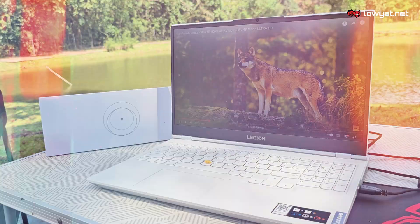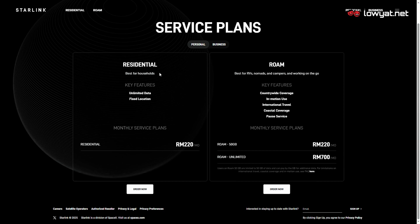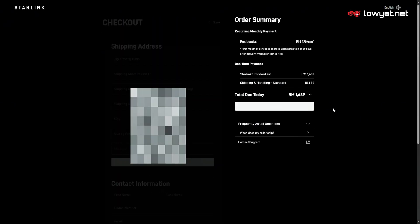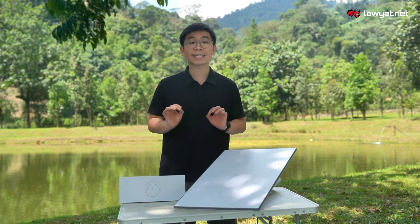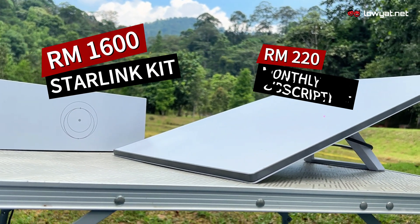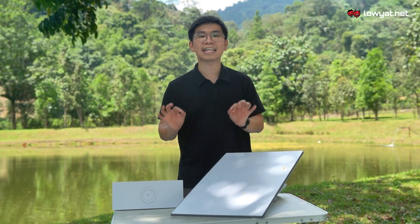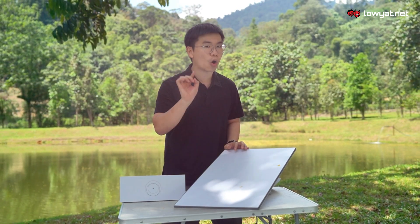If you're looking to get one for yourself, getting Starlink is really simple. Just go to the Starlink Malaysia website, pick a plan and place your order. The equipment will set you back RM1,600 while the subscription plan is priced at RM220 per month. And there are no long-term contracts, so you can cancel it anytime. According to Starlink, delivery is about one to two weeks upon placing your order.